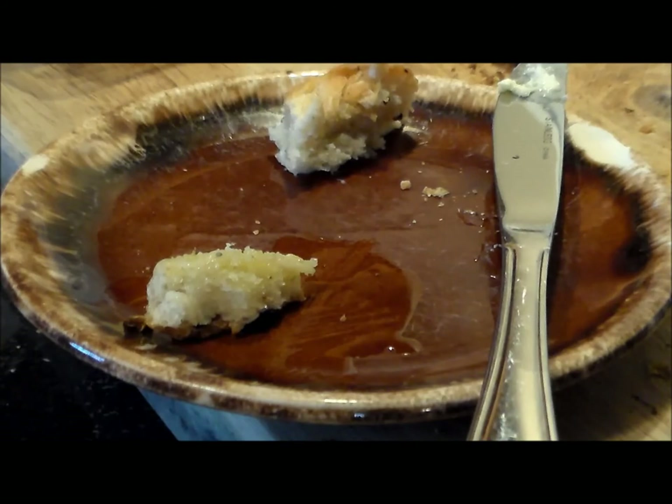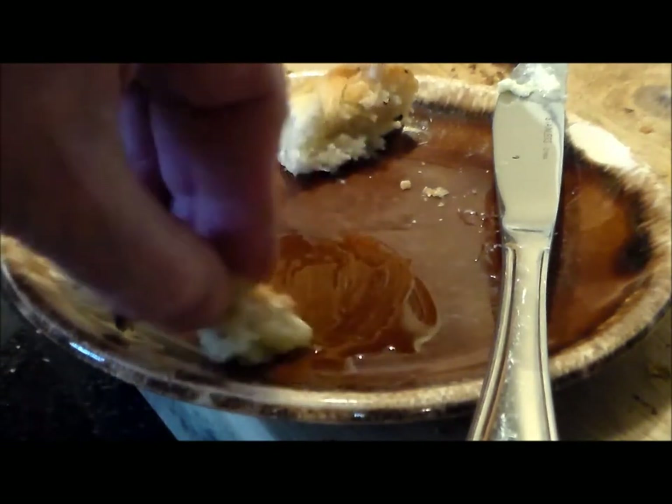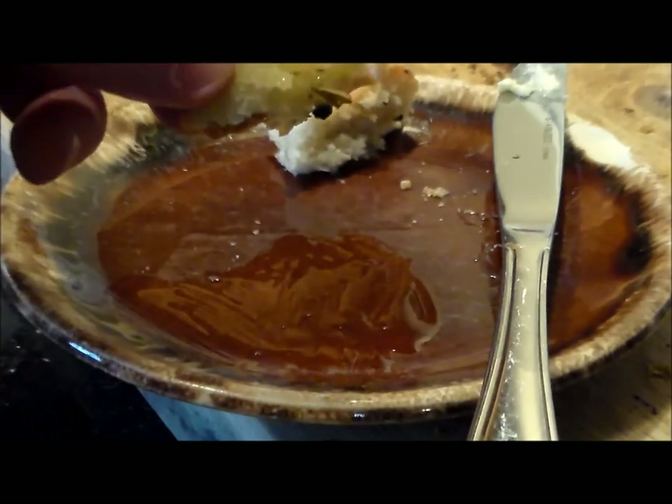Thanks for watching. Go check out Pickles Barbecue, like and subscribe, send them some love — tell them Rivet sent you. Pickles, thanks for the recipe, brother. Love you, man. Take care.